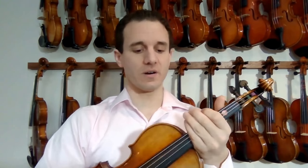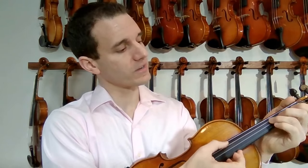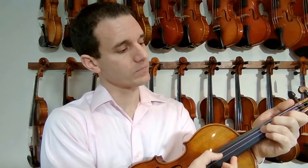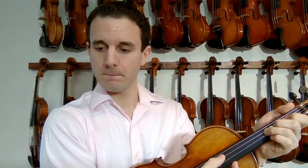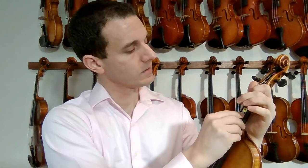The third sticker is actually going to be different in correlation to the first and second - it's going to be closer to the second. It's going to be where G is on your tuner. I'm going to put it underneath the strings, right there.